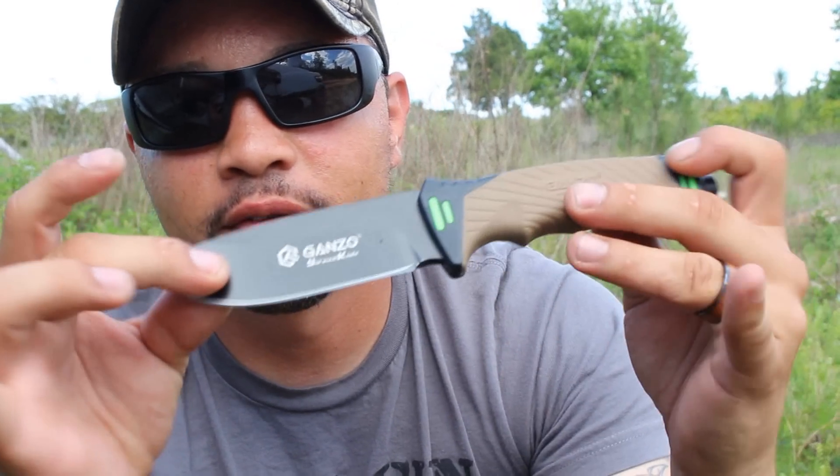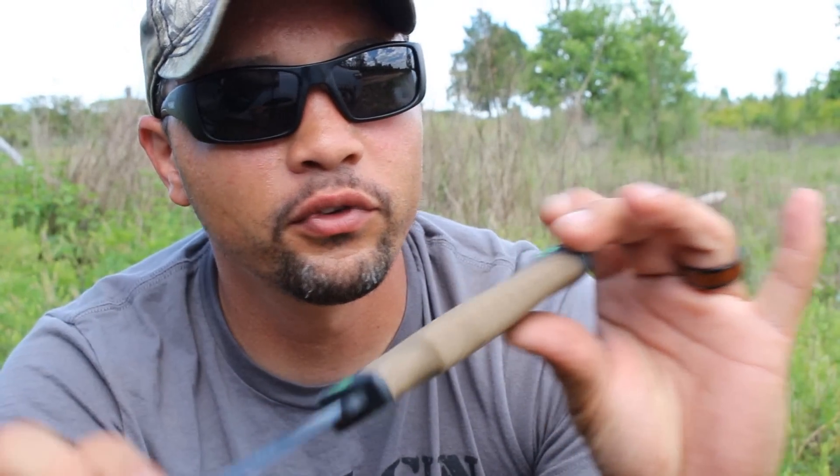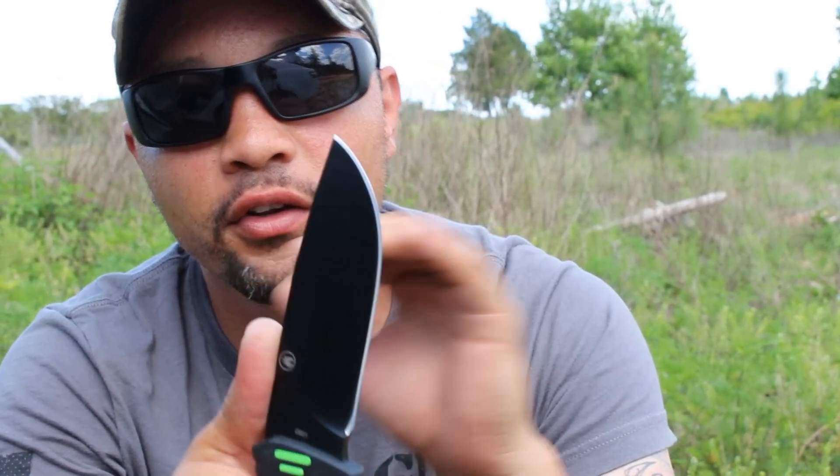So it is a fixed blade, full tang. And the grip itself feels really good. You can use this with one hand — put your thumb up here and you can carve some stuff. I'm going to put it to the test in just a moment. I just want to get to the details and the way it looks.